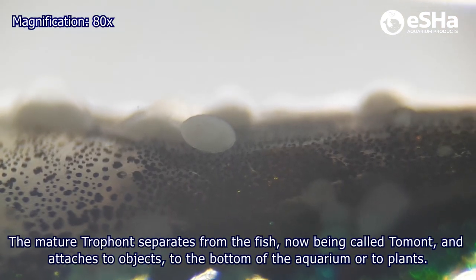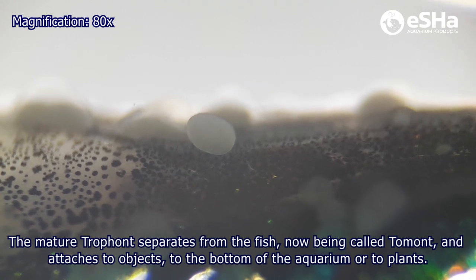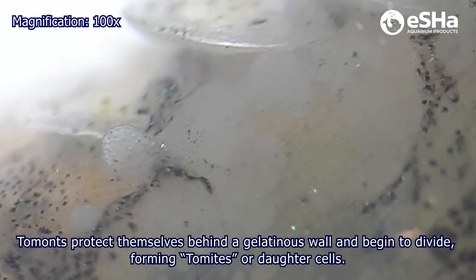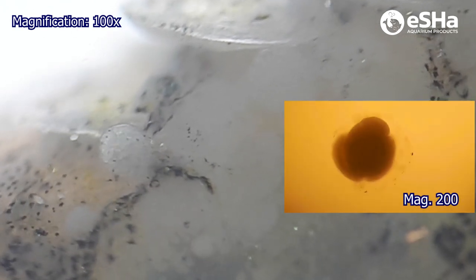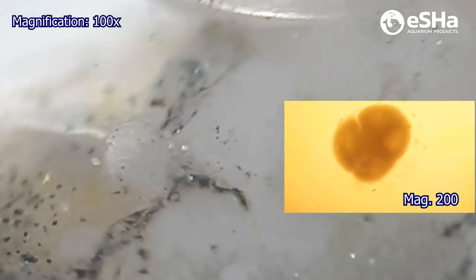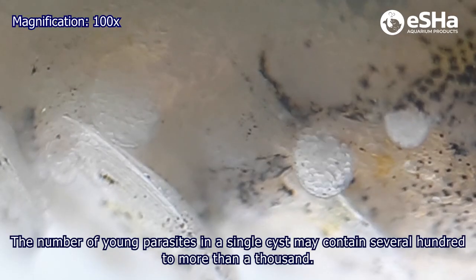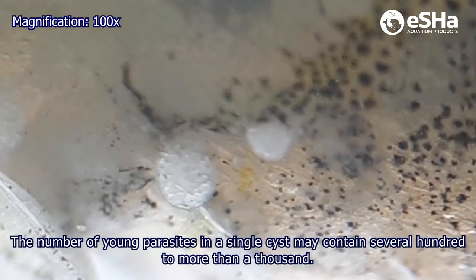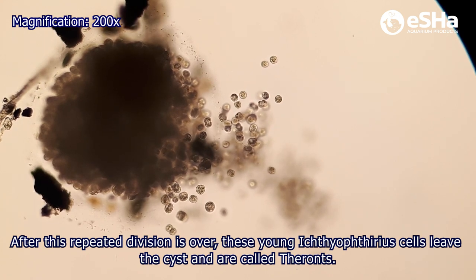The mature trophonts separate from the fish, now being called tomonts, and attach to objects at the bottom of the aquarium or to plants. Occasionally, dividing tomonts stay on the fish's body. Tomonts protect themselves behind a gelatinous wall and begin to divide, forming tomites or daughter cells. The number of young parasites in a single cyst may contain several hundred to more than a thousand. After this repeated division is over, these young cells leave the cysts and are called tyrones.